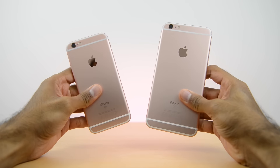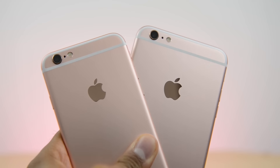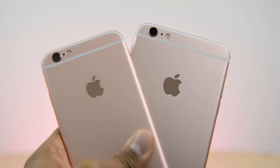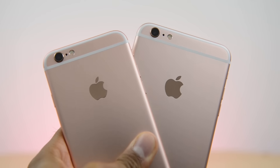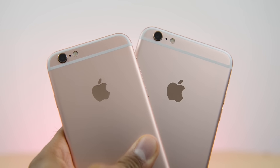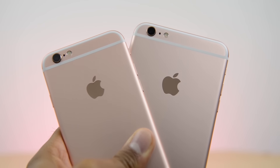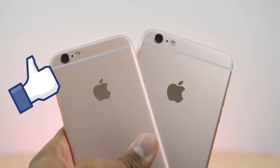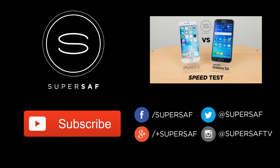Therefore, I would advise going for the 64 gigabyte model if you are going to be taking lots of pictures and video. Now I don't agree with this marketing scheme that Apple have done to get more money from their regular customers, and I do think it's a cheap tactic in my personal opinion. What do you think? Drop me a comment below and let me know your thoughts. I hope you enjoyed this video and found it useful — if you did, please do hit that thumbs up button. Be sure to subscribe; I've got plenty more content coming up. Thanks for watching, this is Saf on SuperSaf TV, and I'll see you next time.